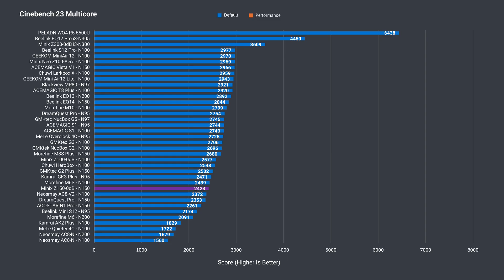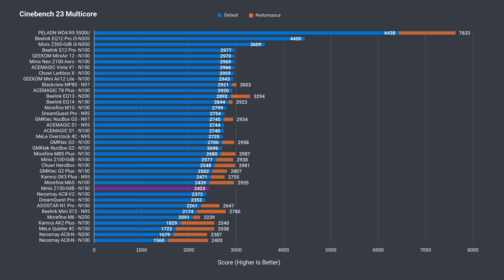The Z150 0DB is power limited with no option in the BIOS to increase it, so it's only slightly better than the Neos May N100 fanless mini PC.